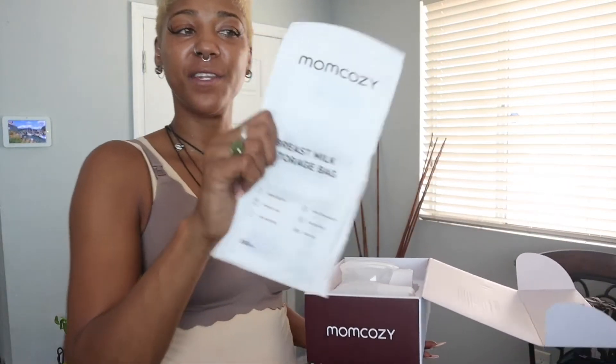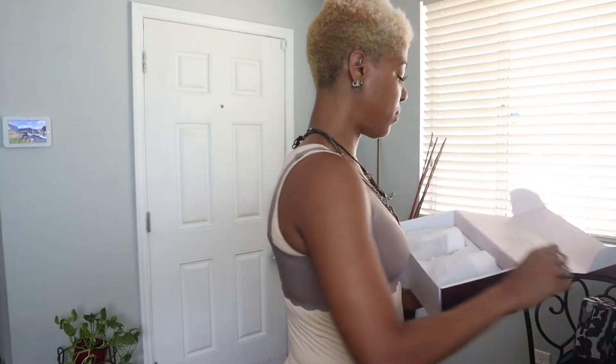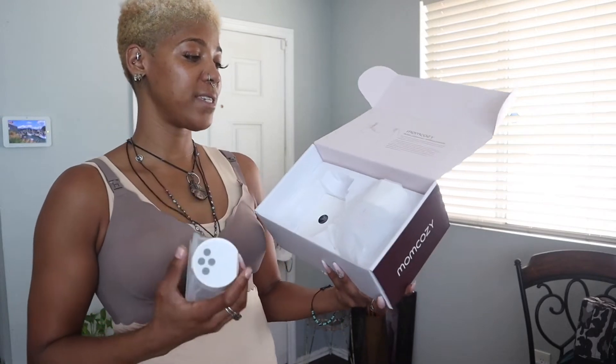You actually get a few bags in there just to hold you over before you get your main bags. These will last for months with the breast milk in them. You actually get two pumps together in this one kit for the S12.